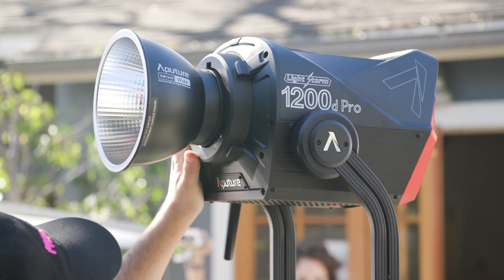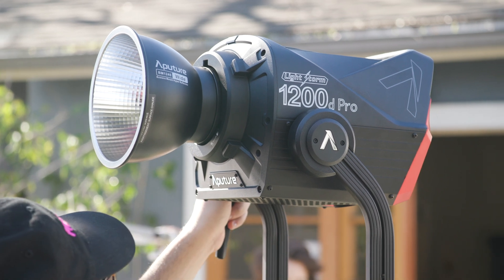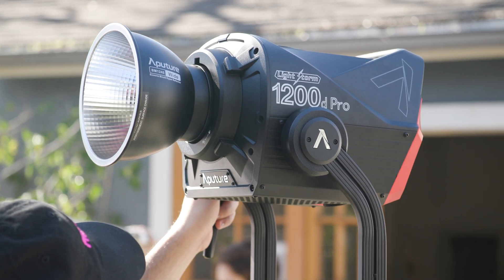Today we covered the 1200D Pro's photometrics, design and build, accessories, power solutions, and interface. And that's pretty much everything you need to know about the LightStorm 1200D Pro, the brightest Bowens mount LED.